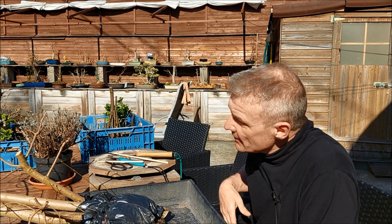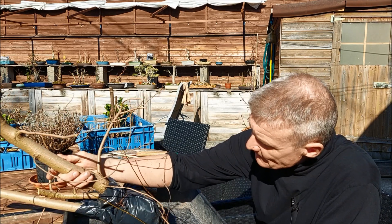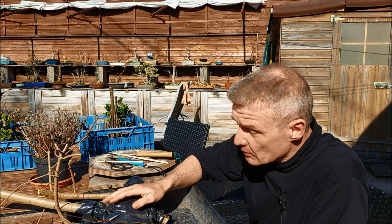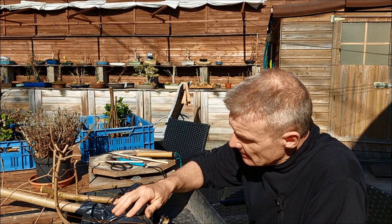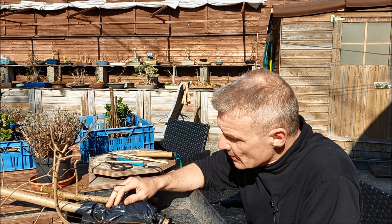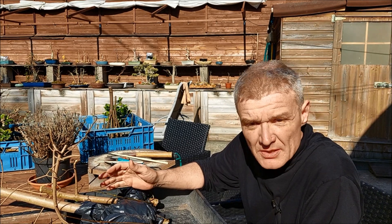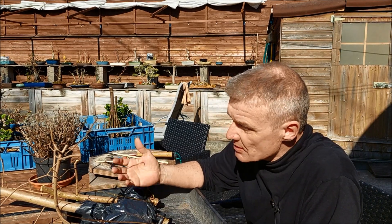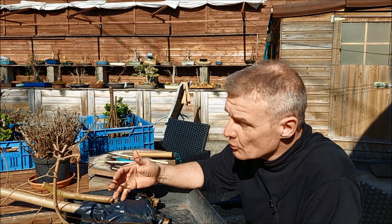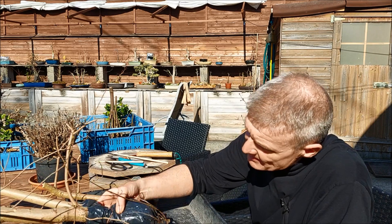Hello everybody and welcome to today's video. Exactly a year ago I air layered field maples and the roots formed — I don't know how well, but I know that there are some. I let them sit for the whole winter because when you air layer a tree and separate it in autumn or mid-summer, the roots are not strong. When you try to comb them out, you might ruin the roots, so it's better to wait a whole winter. We are going to get the air layers out of the plastic and have a look.